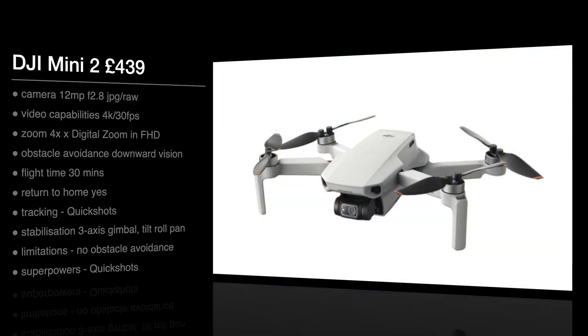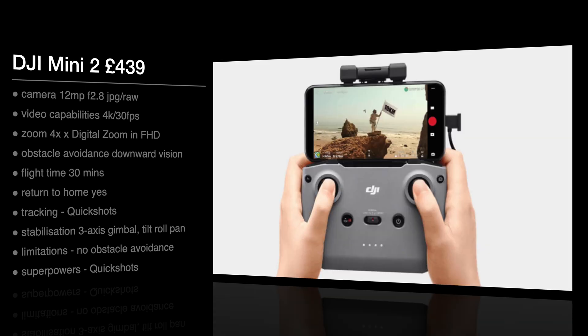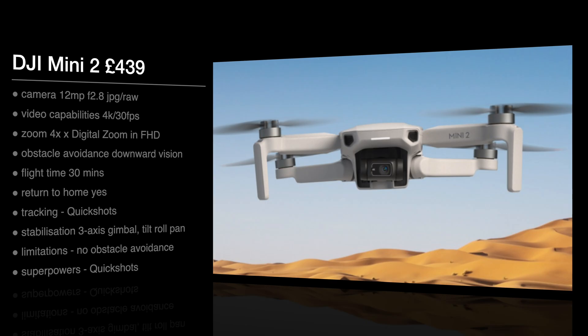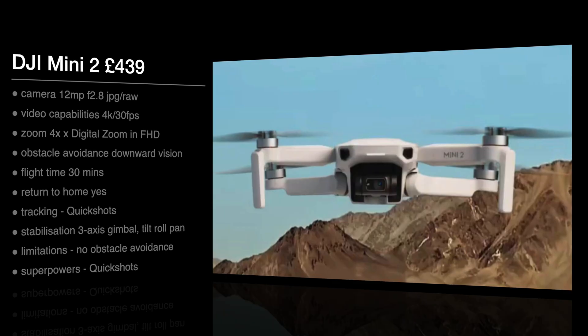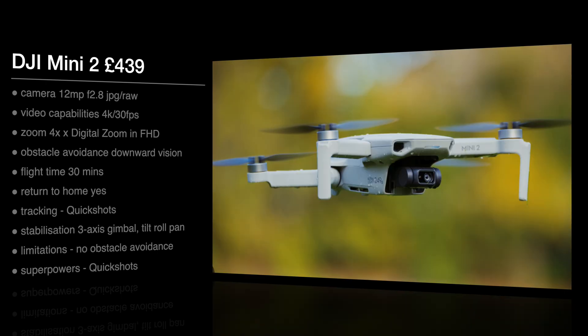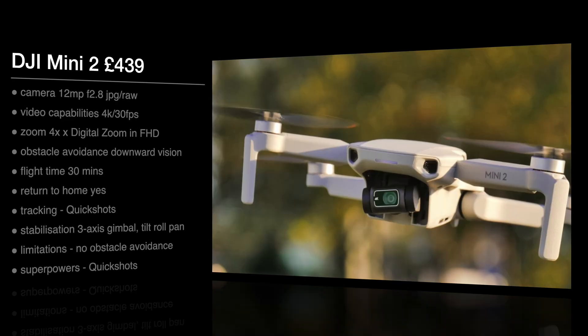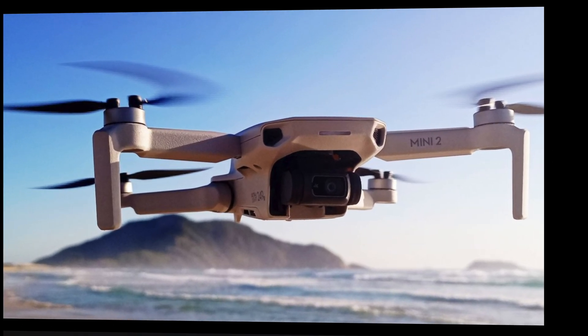The main limitation on this one for me would really be not having any obstacle avoidance. Next up we've got the DJI Mini 2. There's a little jump in price, and we have the 12 megapixel sensor with f/2.8, doing JPEG and RAW. The video capability is now 4K at 30 frames a second, with the same four times digital zoom. Still no obstacle avoidance — just downward sensors — with a 30-minute flight time. For tracking it has Quick Shots, including the Dronie, Helix, Rocket, Circle, Boomerang, and panoramic shots. You can set those automatically, and it has the three-axis gimbal again. Its superpower is definitely those Quick Shots — a really nice feature.